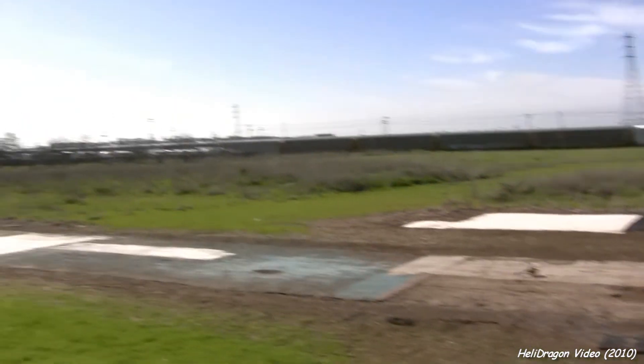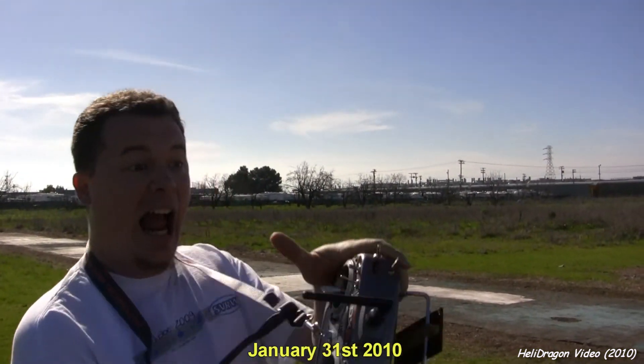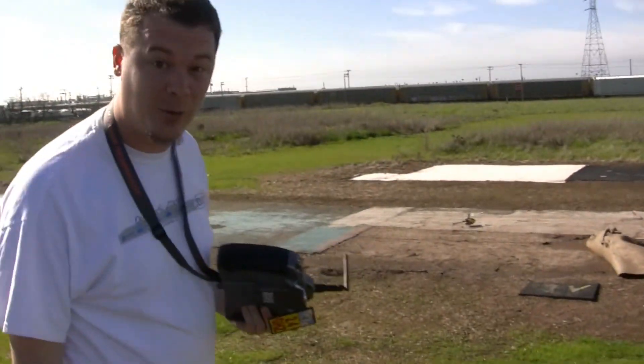Are you still recording? Yeah, so how's that for my first attempt at flying upside down? It's still in one piece, that's good. I just about went over to poor Jim over there. It went from there to there in a second, I couldn't believe it. Thanks for watching.